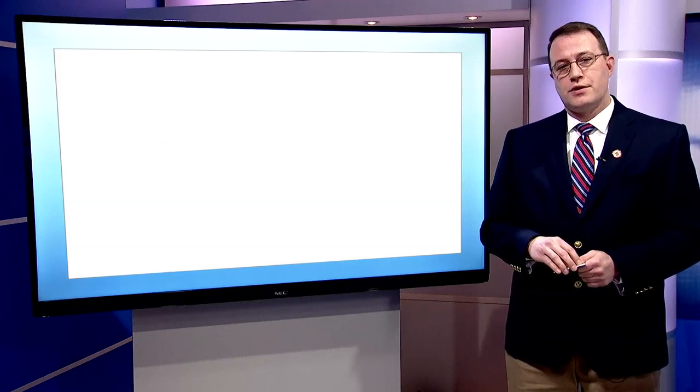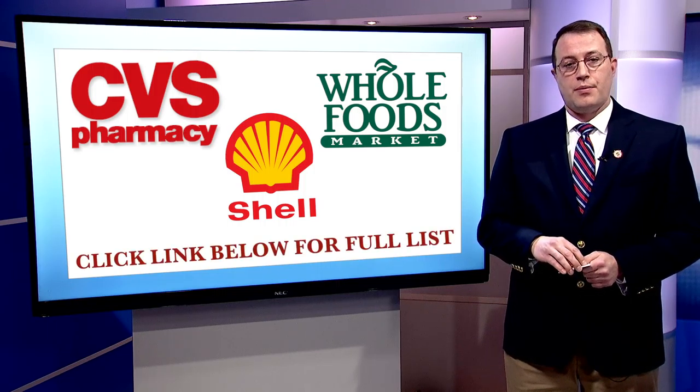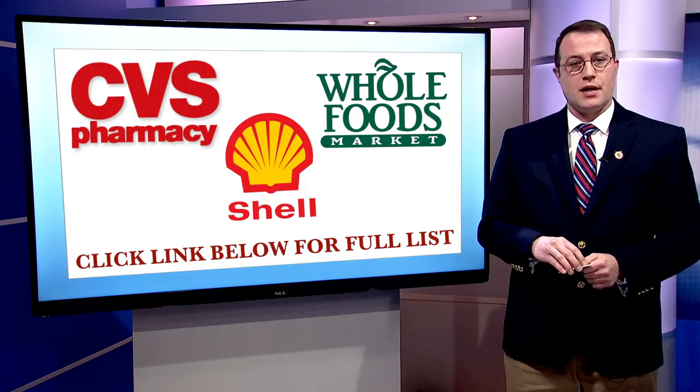These vendors include such places as CVS, Whole Foods, the Shell Fairfield gas station, and many other local restaurants and vendors. A complete list can be found on our website listed on this screen.